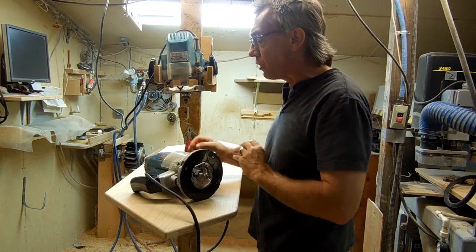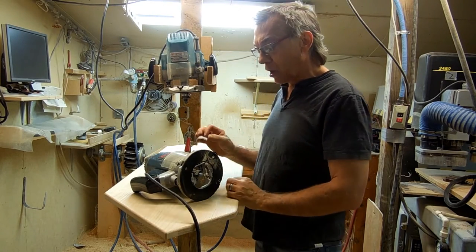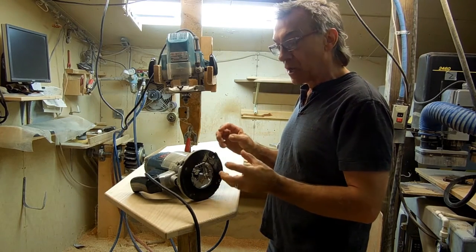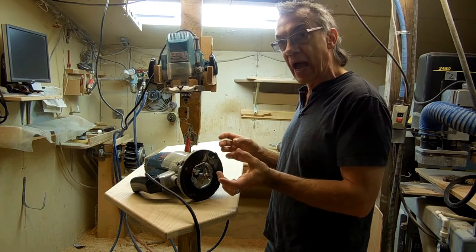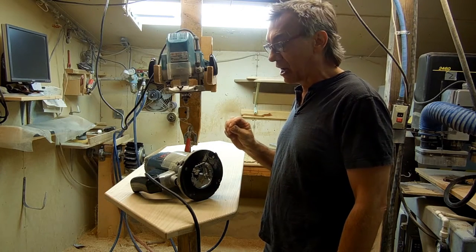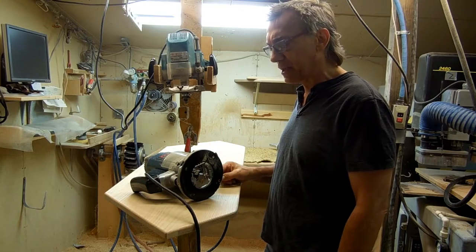What I have is a Ryobi 3 horsepower variable speed router. Most people think — and I used to think — that when you're routering, you want the router bit to go as fast as possible to get a nice cut, and that is not true. What I've learned is the larger the diameter of the router bit, the more you want to slow it down. I have this set at about 12,000 RPMs and that gives me a pretty decent cut.